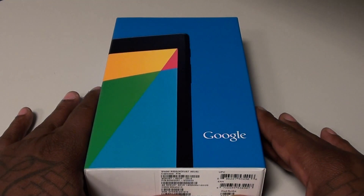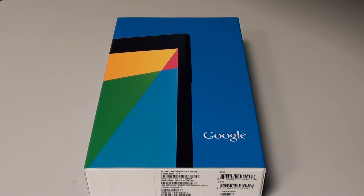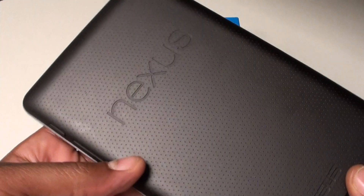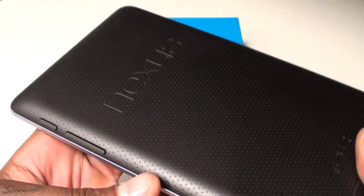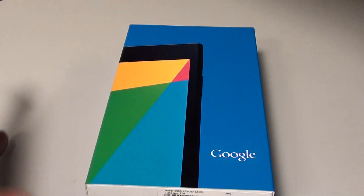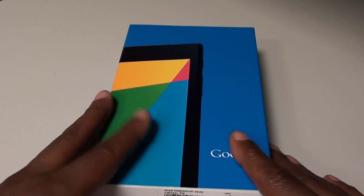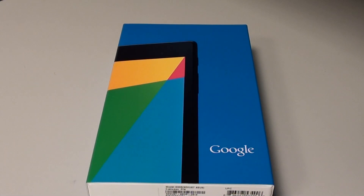What's up everybody, it's your boy Floss back again with another video. Today we're going to take a look at the brand new Google Nexus 7 made by Asus. Shout out to everybody who's seen the video I did for the original Nexus 7 — on a scale of 1 to 10 I gave that one a 9. The new Nexus 7 is definitely going to be a go because it's basically the same tablet with better specs and some added features.